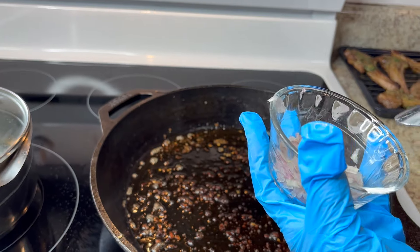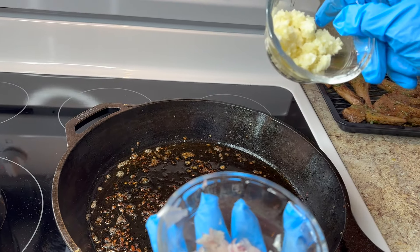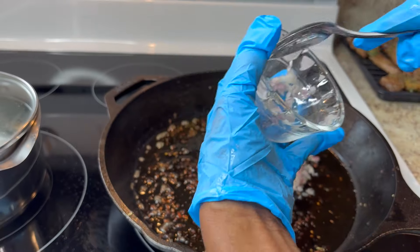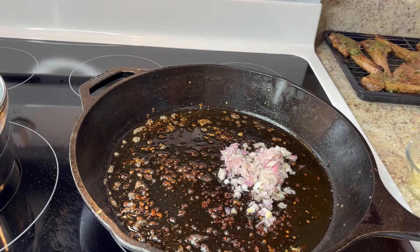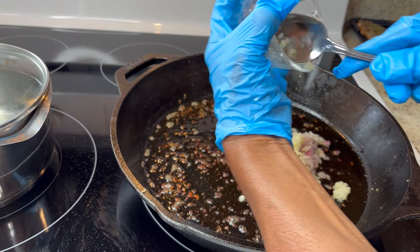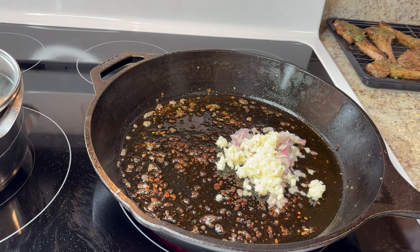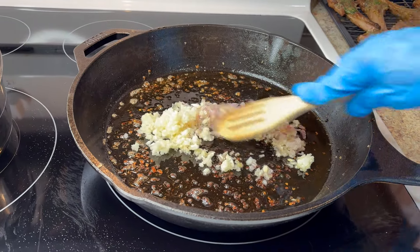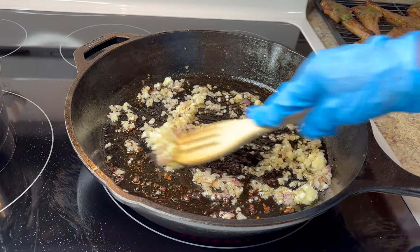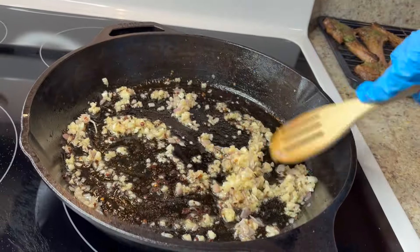First, you need to cook your vegetables first. I have fresh garlic and shallot — about two tablespoons — and I'm putting that into the pan with the brown crumbs and drippings. Let that cook a little bit. You can also add all the minced garlic. Those crumbs are flavor — you want them brown, not black. I took most of the grease off; the oil from the chops just barely covered the skillet.